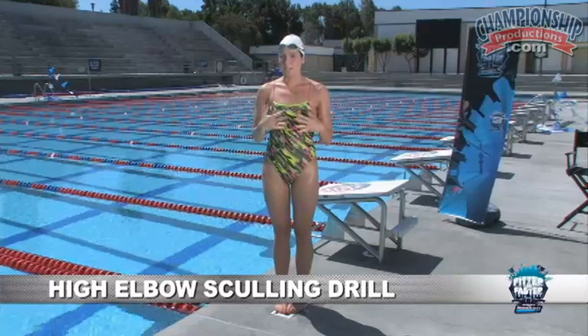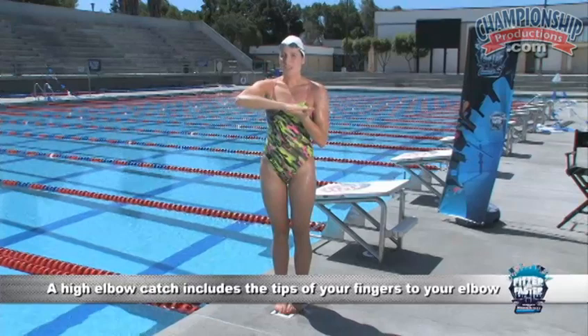This drill I want to talk to you guys about is the high elbow sculling drill. One of the most important parts of a good freestyle catch is establishing a really good high elbow. I like to talk about a high elbow catch, meaning the tips of your fingers all the way to your elbow. This drill is great for learning how to put pressure on the water with this entire surface — your paddle.